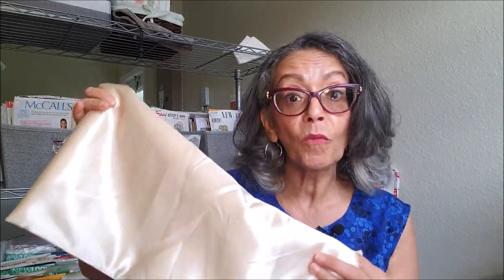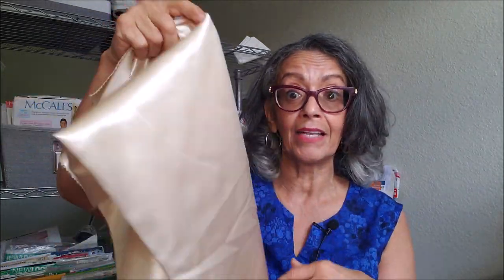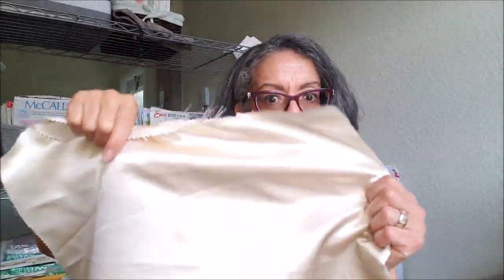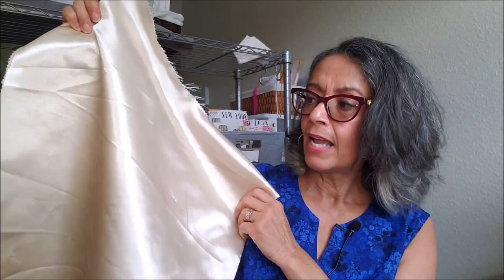I purchased the fabric at Walmart. It was a bolt that had two and a half yards on it and it was listed as bridal satin. It's really a beautiful color — kind of like a champagne, pearl color. I didn't wash it because I was afraid I would ruin it, so I figured I would use it to just test out the fit and see if that was even the outfit I wanted to decide on for the evening.